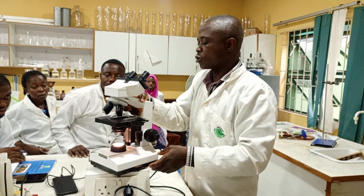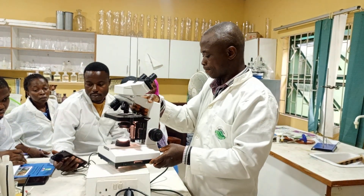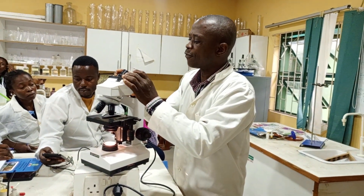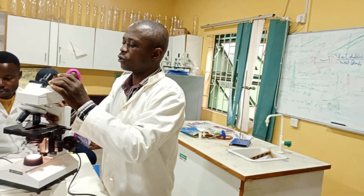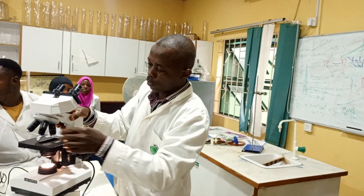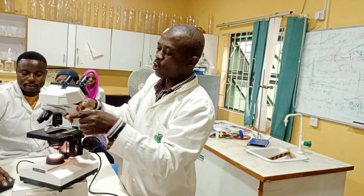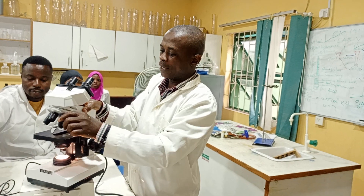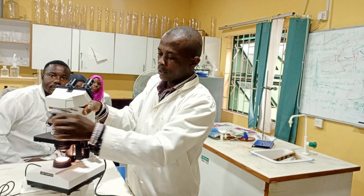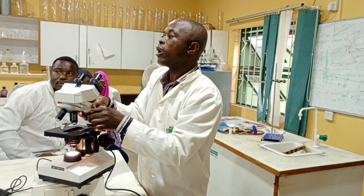This microscope is called a binocular microscope and it's also a light microscope. The eyepiece has magnification, and we also have the objective lens that has magnification. The lowest is times 4, which has a red band. The next one is times 10 with a yellow band. We have blue, times 40. And we have the cream or white one that is times 100.